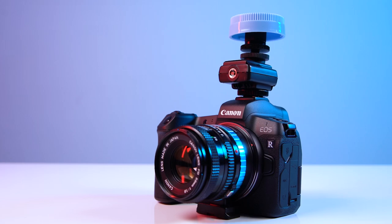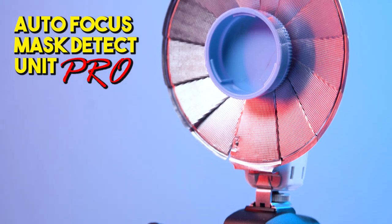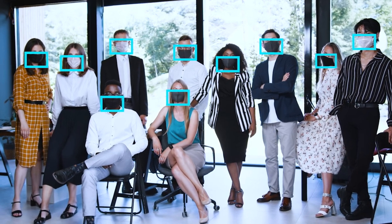The Mask Detect Autofocus Unit is perfect for weddings and baby photography. It even works on the Pentax Q. And for larger group shots, upgrade to the Mask Detect Pro with included high-frequency scanning for detecting up to 1,000 masks in one shot.